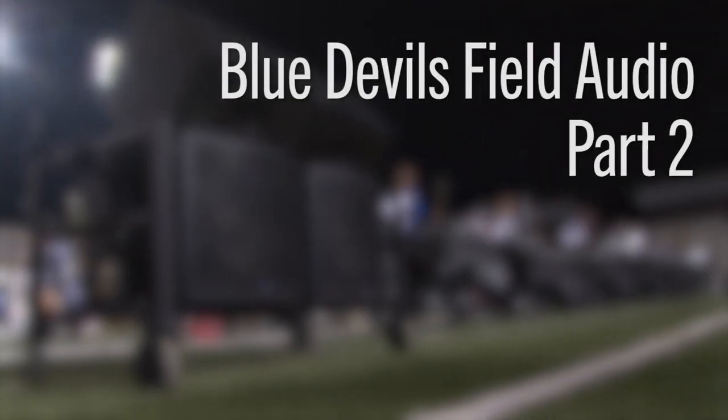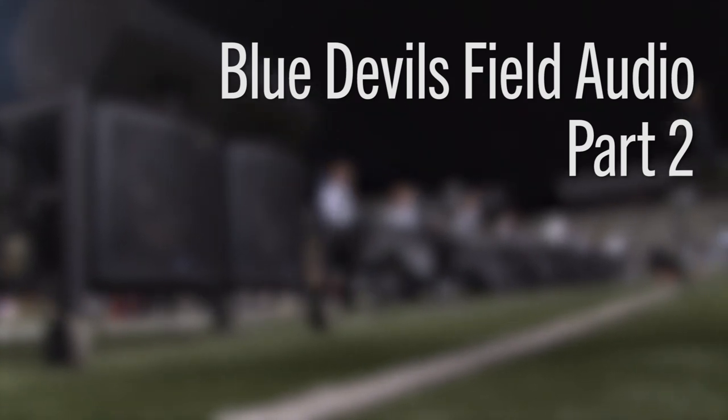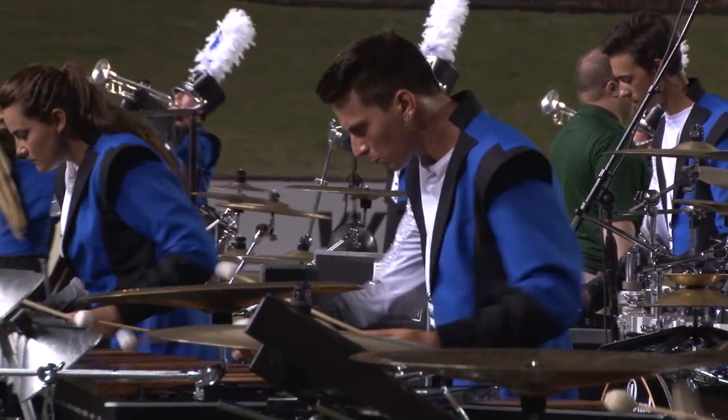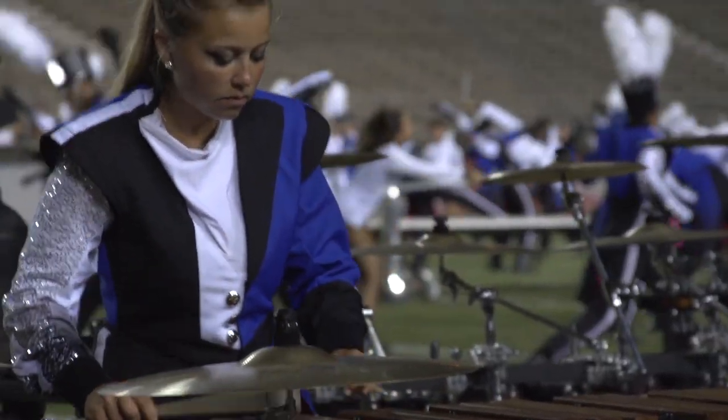Hi, John Malenzak from PreSonus is here again. This series we're going to talk in more detail about microphones, building from the last series with the Blue Devils, based on information we found both over the DCI season and here with the East Ascension High School Band.